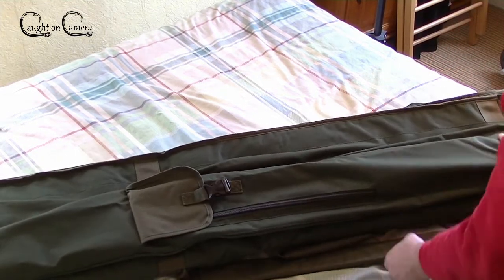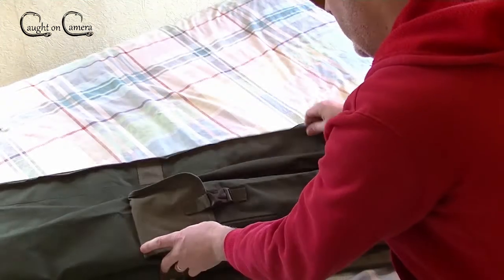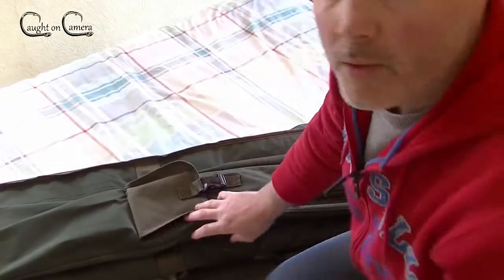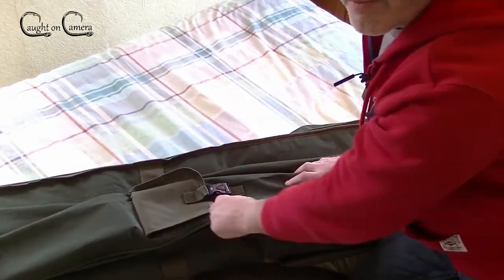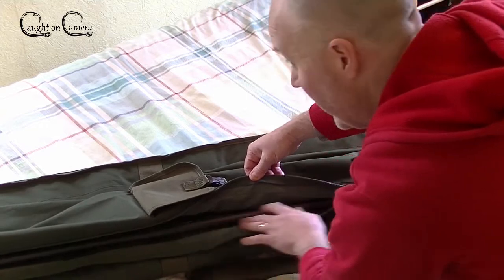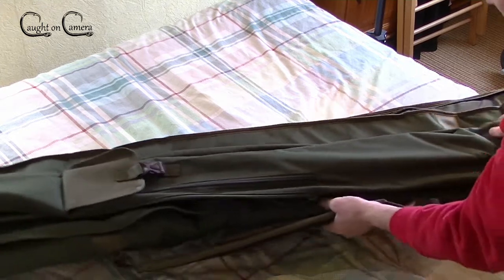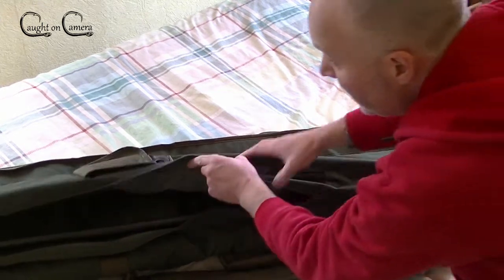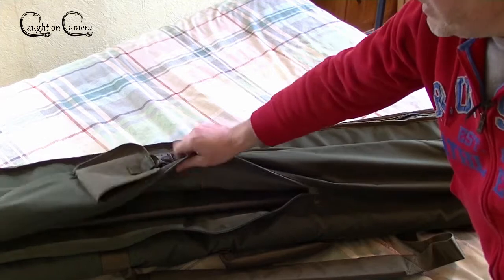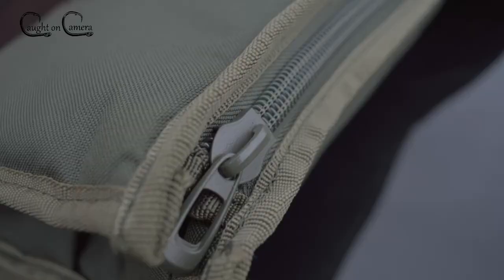There's a long pocket here which unzips right down the side. What I like about this one is it goes all the way down to almost the bottom of the pocket, so there's no reaching in and struggling to get hold of your poles or whatever else you've got in there - it's easily accessible. The zips are extremely good quality for a budget holdall.